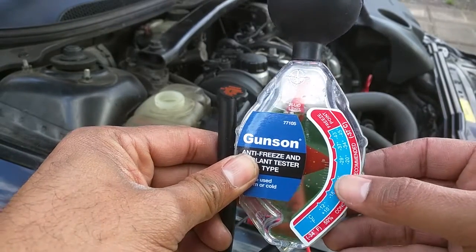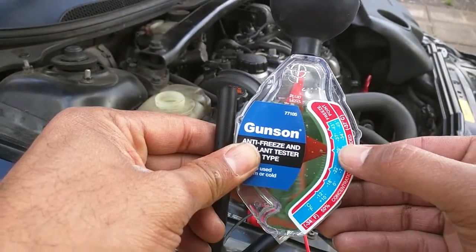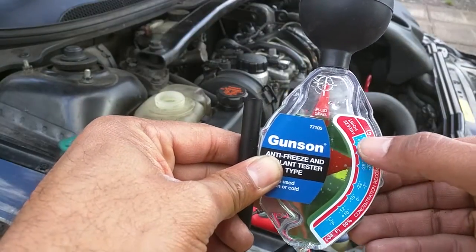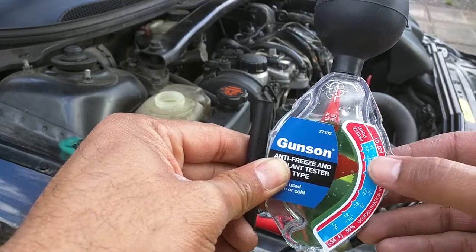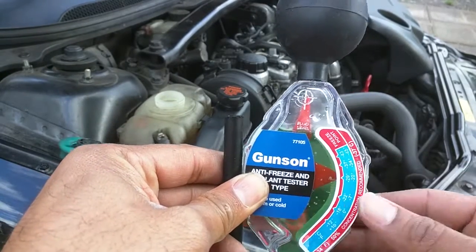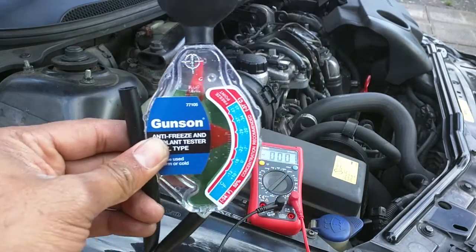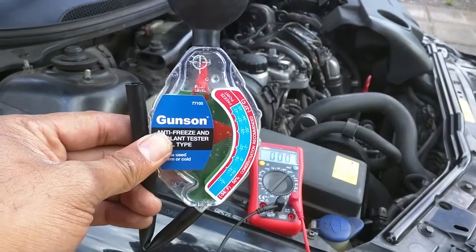In terms of the freezing protection, the indicator is coming up just below minus 29°C. With a fresh 50-50 mix of coolant this indicator would be right around minus 37°C. The coolant is nice and clean and clear, with freeze protection down to minus 29°C, which is lower than any temperature this coolant is going to encounter. So the first two tests are looking pretty good.